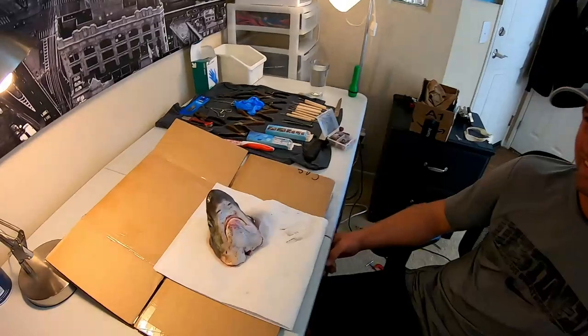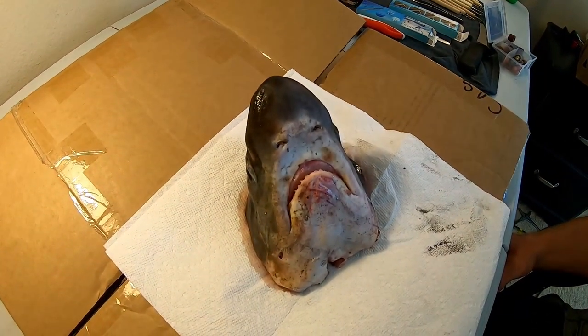What is up Jerk Squad? Today we are going to be showing you guys how to taxidermy shark jaws. Let's get into this. I'm joined here by Chris from LBSFGuides.com and today we're going to be taxiderming this little thresher shark head.